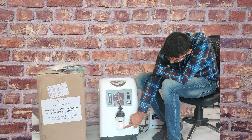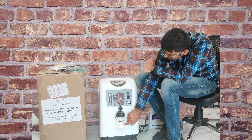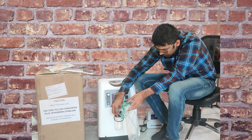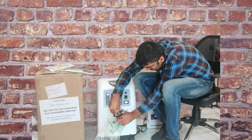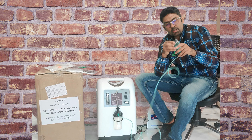Fill water in the water bottle. You have to fill filtered water — RO water. Then connect the cannula with face mask for the patient.